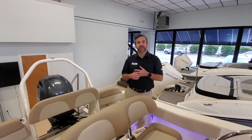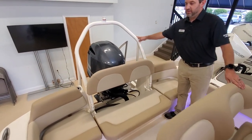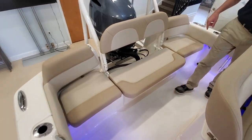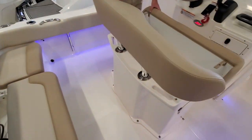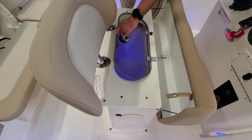Now we're in the cockpit of the 195. Really good shot here at the ski tow bar, storage underneath the aft seats in the back here. We have our spreader light on in the aft and then the courtesy lights showing. In the leaning post, the backrest is removable. Bait well right here with light.